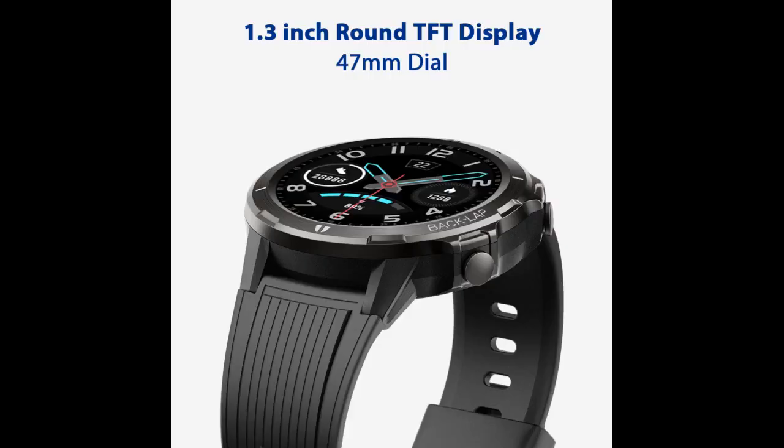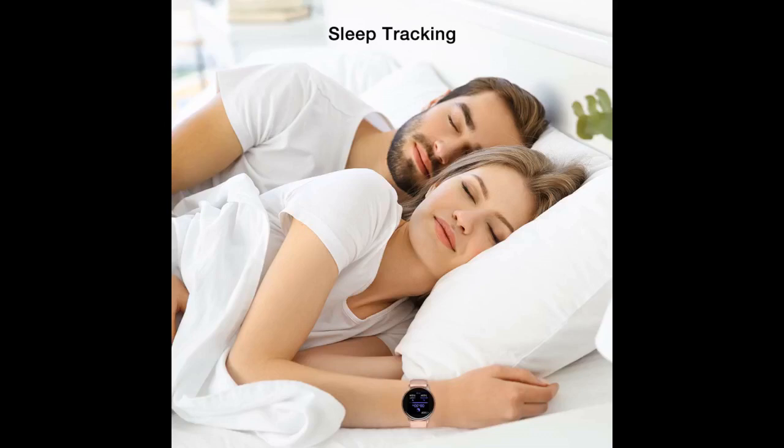If you purchase this $60 watch expecting all the features of an Apple or Galaxy watch, you will be disappointed. But for the price, this watch is amazing. It is more of a fitness band disguised as a watch, but it has messaging notifications, pretty accurate heart rate tracking, and insane battery life.